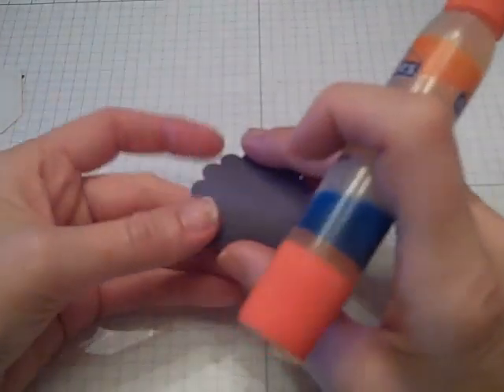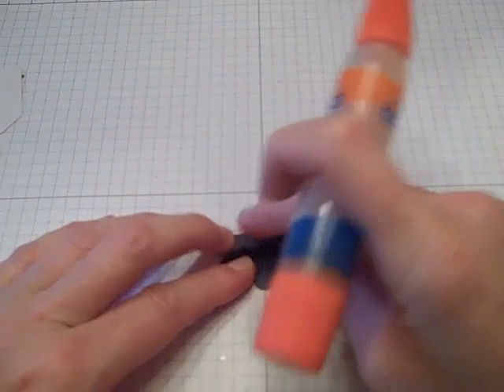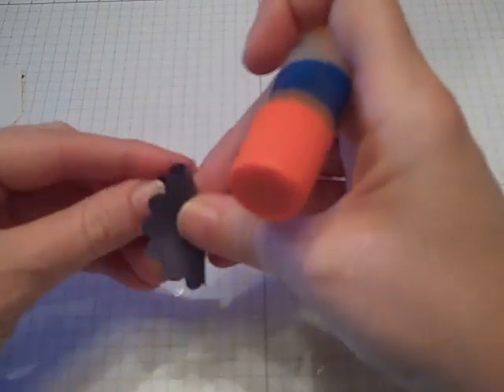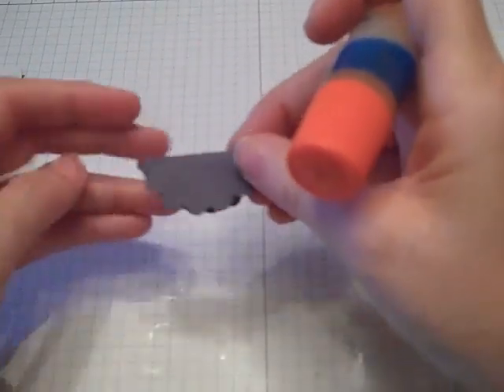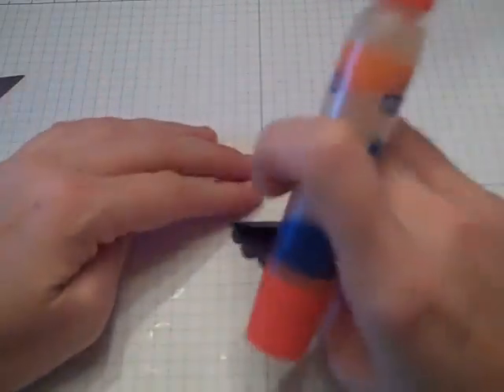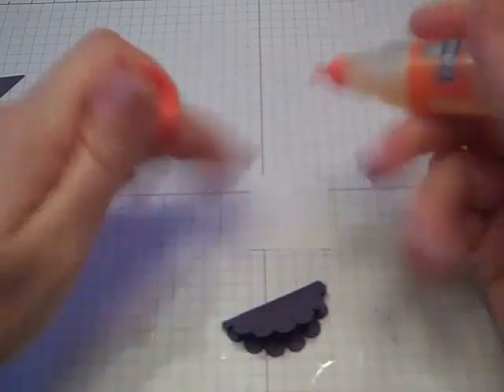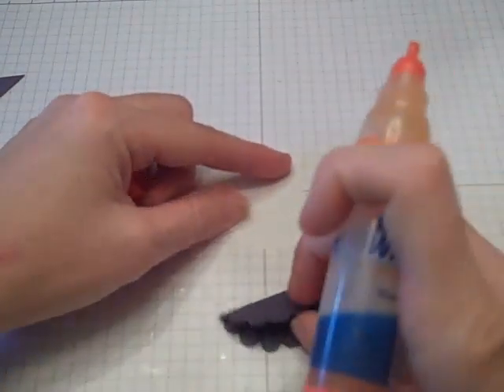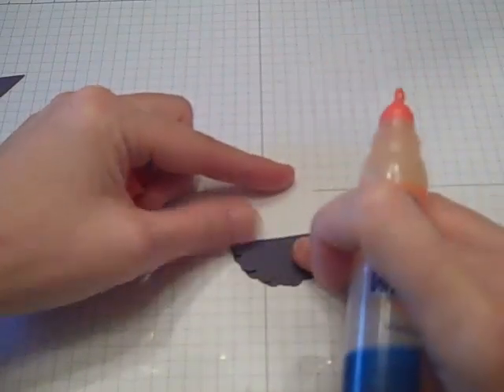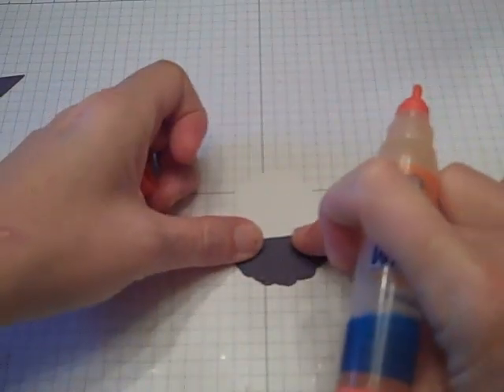To start, I usually begin with my scallop, and all I generally do is fold that in half. It doesn't have to be perfect because it's just going to be her skirt and it's going to be flying up anyway. I then take my tag punch and attach the scallop folded in half onto the bottom of the tag punch, which makes part of her body.